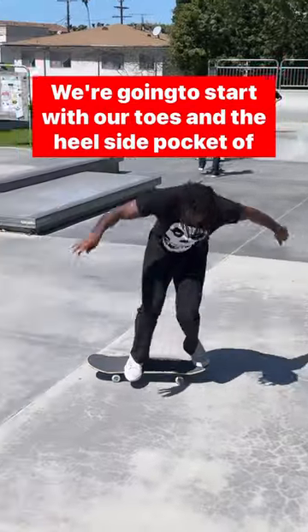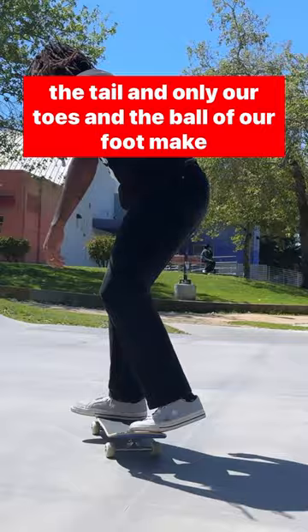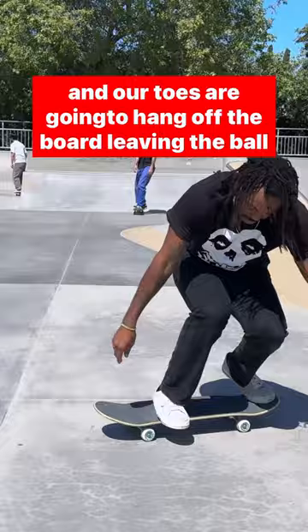A backside heel flip. We're going to start with our toes in the heel side pocket of the tail, and only our toes and the ball of our foot make contact. For our front foot, we're going to be close to the front bolts and our toes are going to hang off the board, leaving the ball of our front foot and our heel making contact with the board.